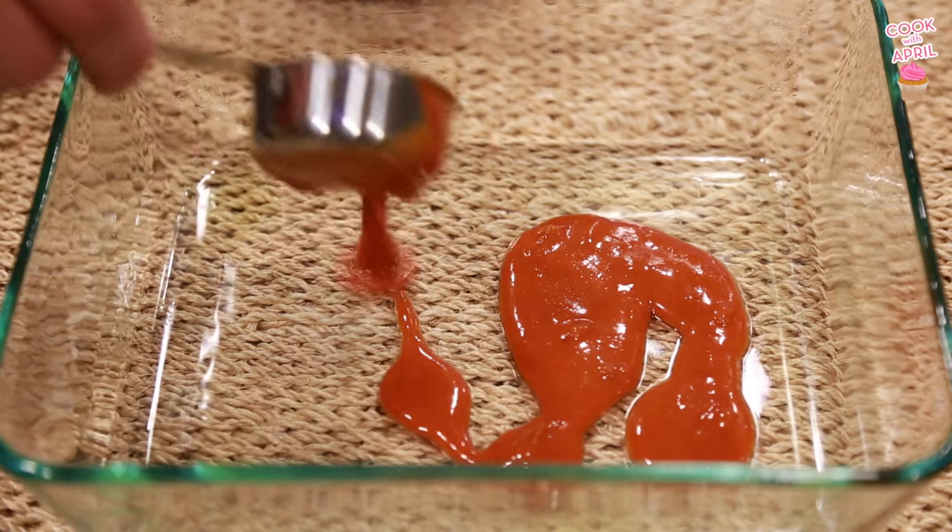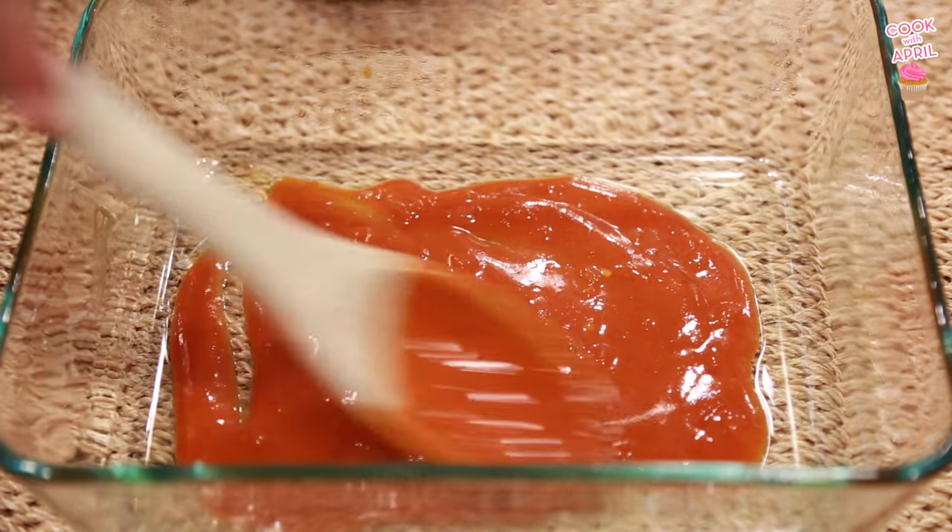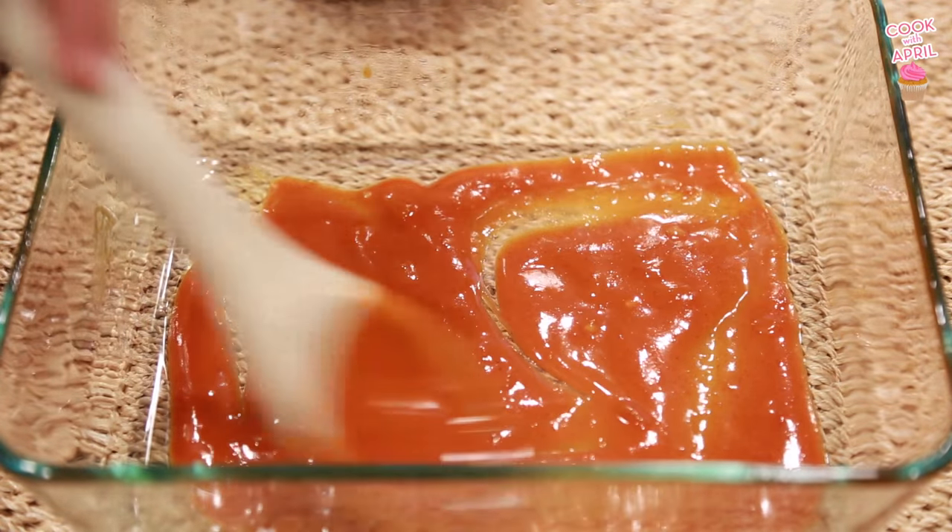Now we're gonna spoon about half a cup of the enchilada mixture onto the bottom of the casserole dish. Make sure it covers every corner of that dish.